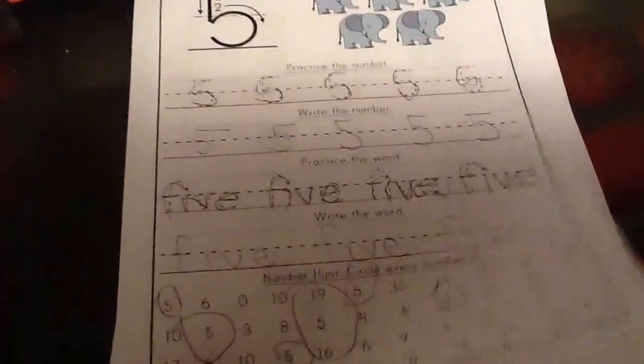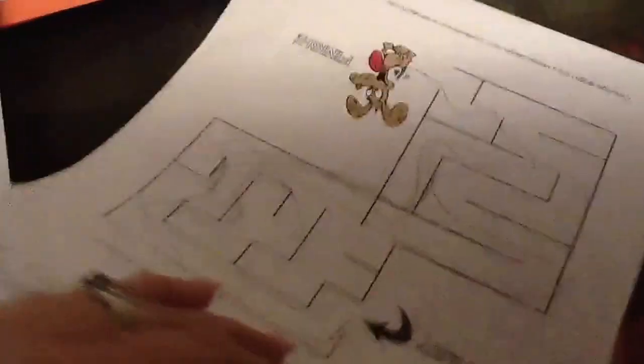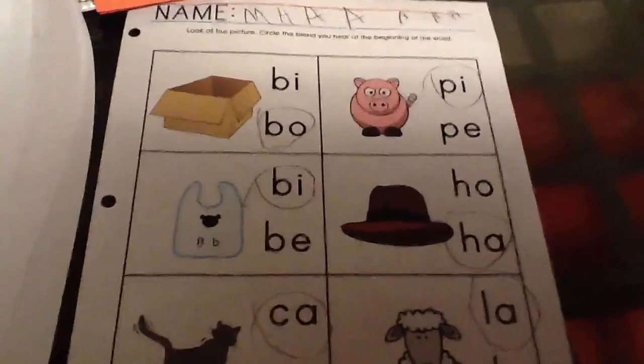This is just what we did today, so I'm going to show you a typical day. We did number five, letters and beginning letter sounds, the maze, and the sight word 'is' and sounds.